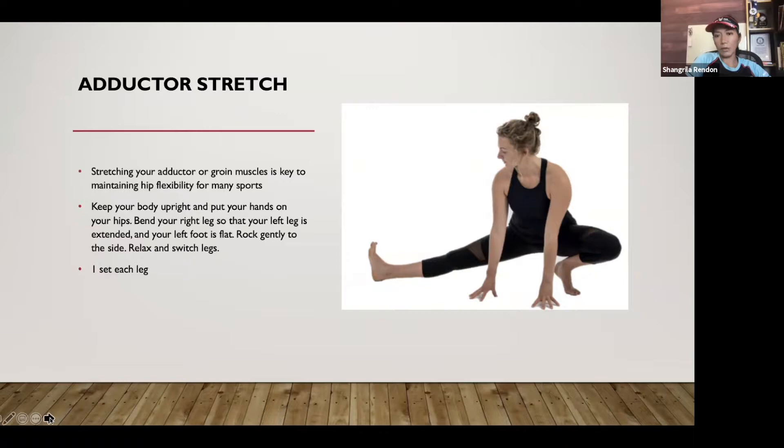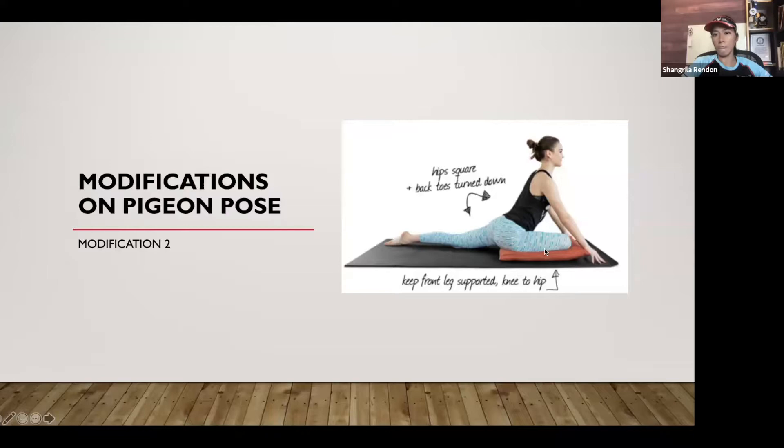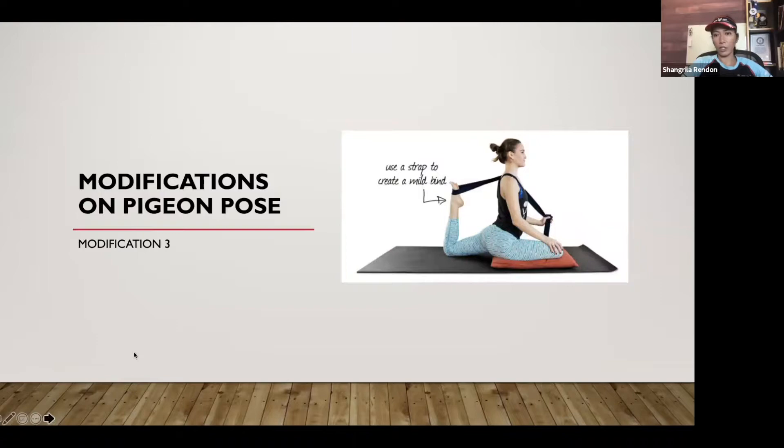A modification for pigeon pose: keep your front leg supported, knee to hip. If your knees get inflamed, make sure to have some cushion. Keep hips square and back toes turned down. Another modification uses a strap. You can also lie on your back, raise your leg, hold the back of your knee, and pull the leg upwards until a stretch is felt. One of my athletes does this one and it makes a big difference — she feels less pain when running. Running should be pain-free, but you can only achieve that if you pair your hard workouts with these kinds of exercises.